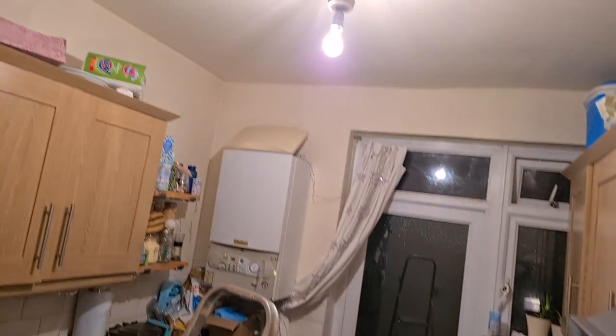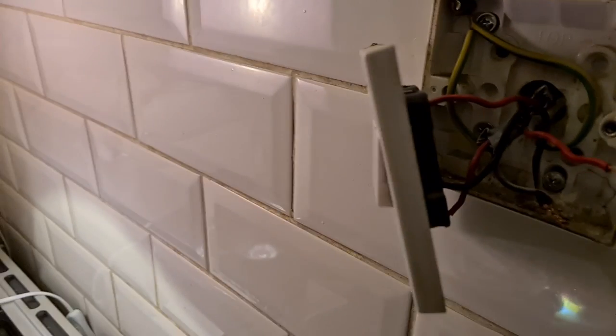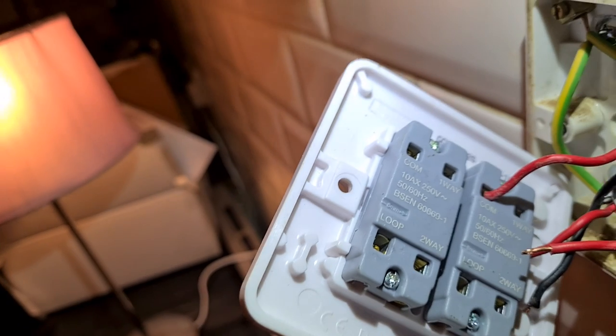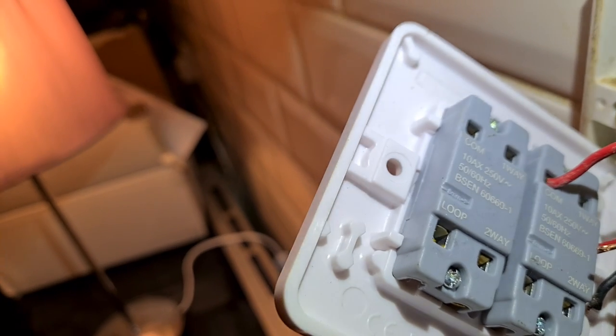Right, so that light's working. The client says she didn't do this connection here, so I'm assuming that these two red cables here — if I connect them into the other switch — that light there should come on. That's something I've never seen. I've never seen a switch marked like that: common, one way at the top, loop, two way. Never seen a switch like that before.